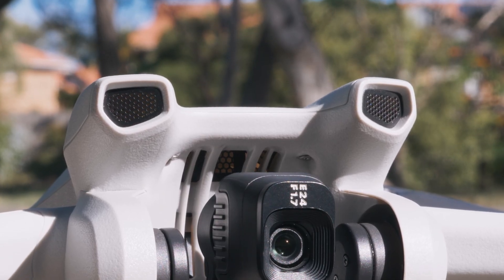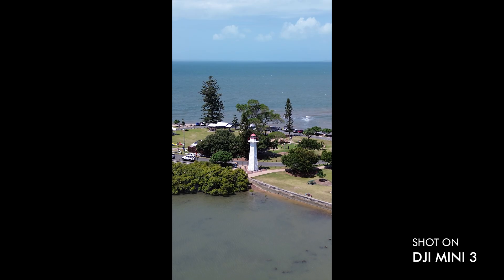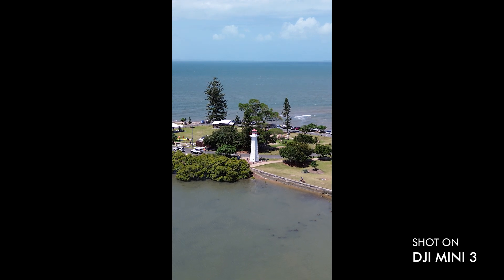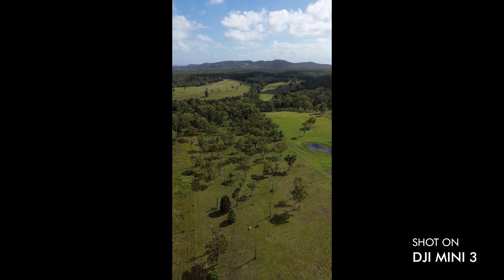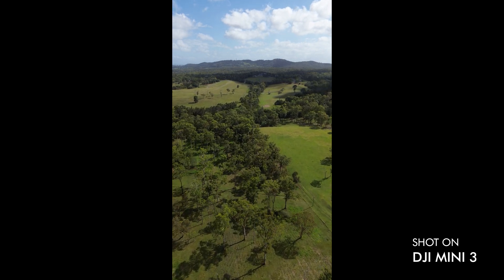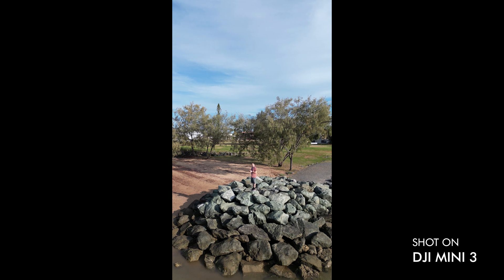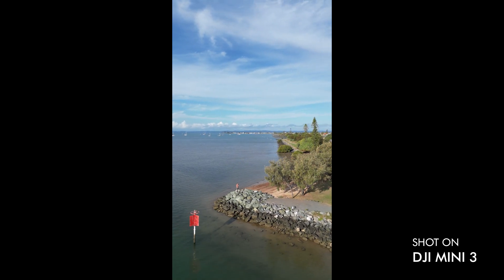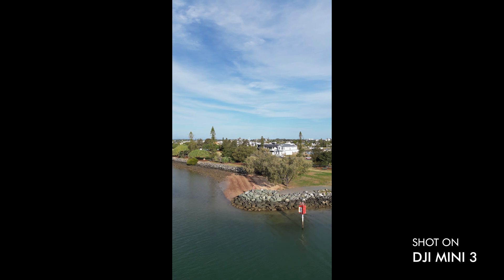There is something exclusive to the Mini 3 that the Mini 2 and Mini SE do not have: vertical video. You can actually rotate the camera system by pressing a button so that the video will be vertical. As I'm sure you've seen all over the internet, vertical videos are all over every social media platform. With the Mini 3 you can natively capture vertical videos without editing anything in post production — just press a button. The other two require cropping the image, which is a pain if you're not knowledgeable in editing.